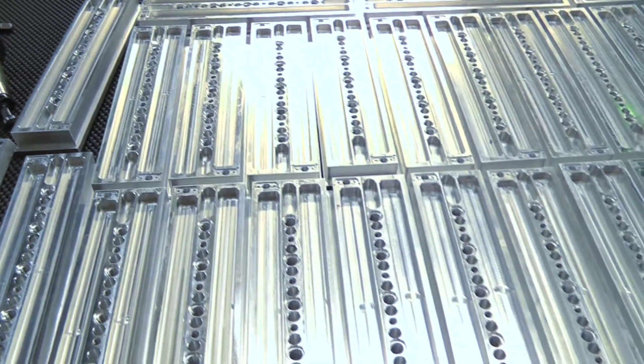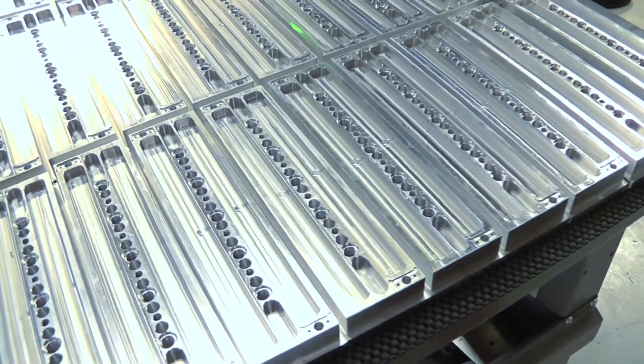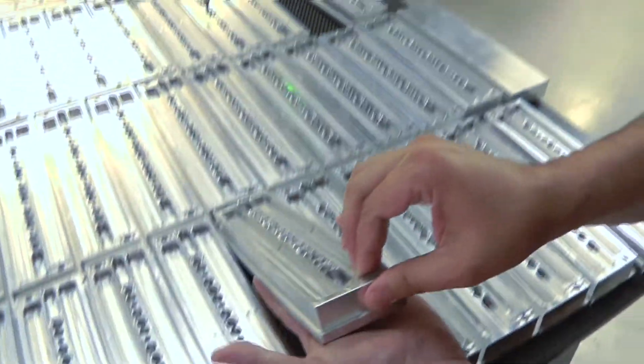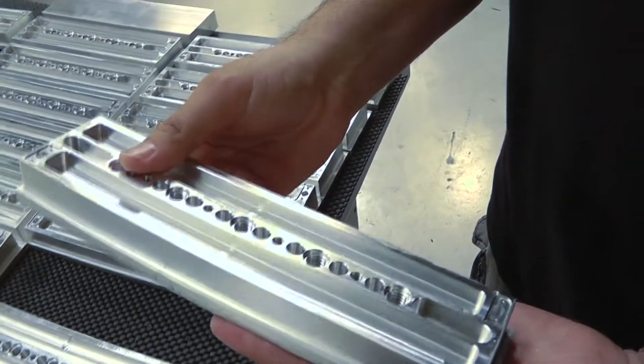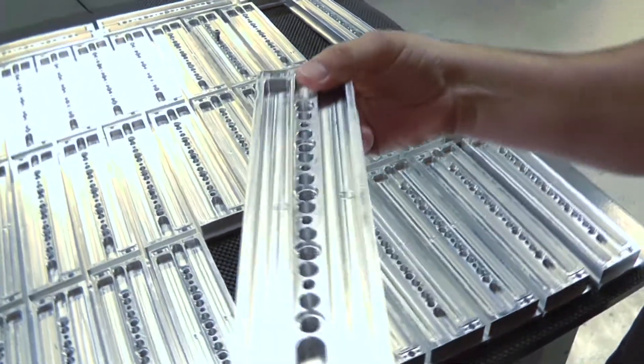We're going to be working on a couple of different cameras to accessorize them with the new Micron line, but right now we're starting with the two main components. Those two main components are the Micron dovetail and the Micron bridge plate. We set it up so that each CNC machine does its particular process — two up at a time, four up at a time — to maximize the efficiency for that particular machine.